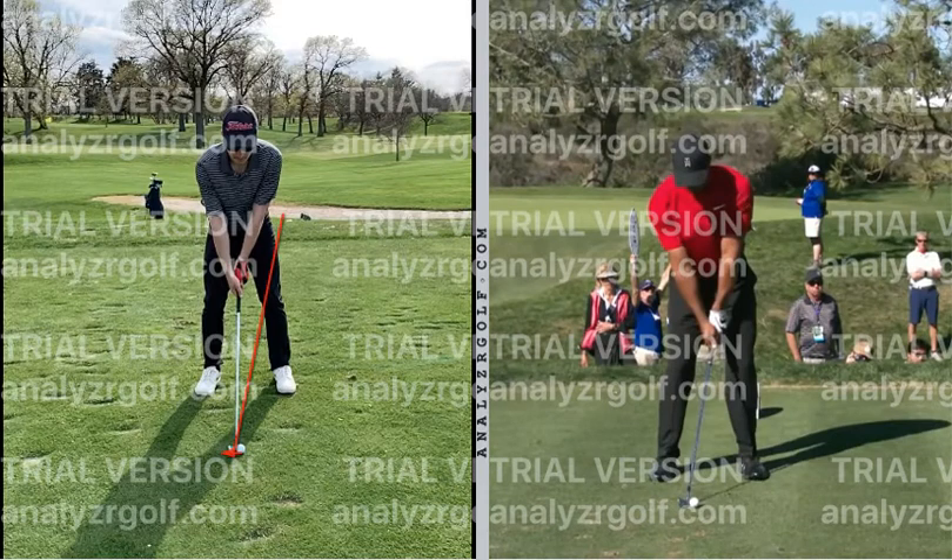Looking back at Tiger's setup, see where his ball is compared to his feet — he's back in his stance just a little bit. So we're going to move the ball back and bump our hands forward. Write these down as we go because you'll want to take this to the range — you may even want to watch this video out there. After we flare our foot and bump our hands ahead, our setup is totally changed. We went from trying to scoop the ball to now hitting down and compressing into it.